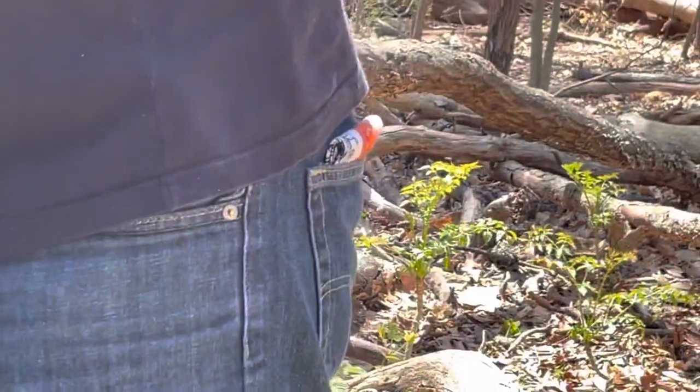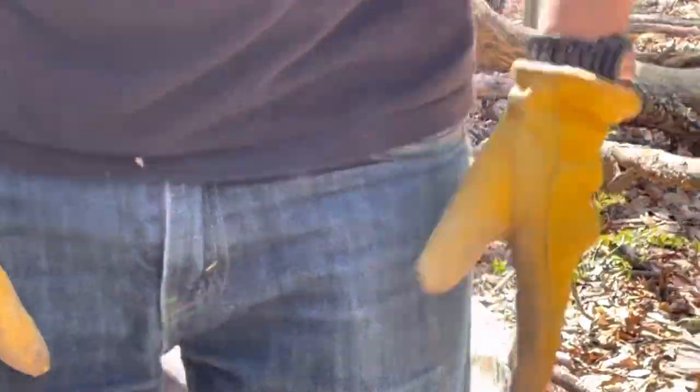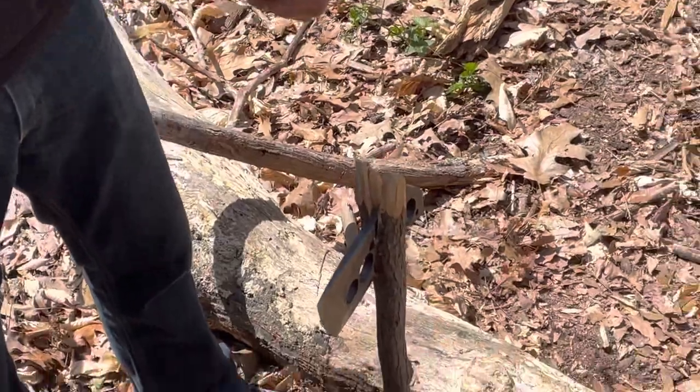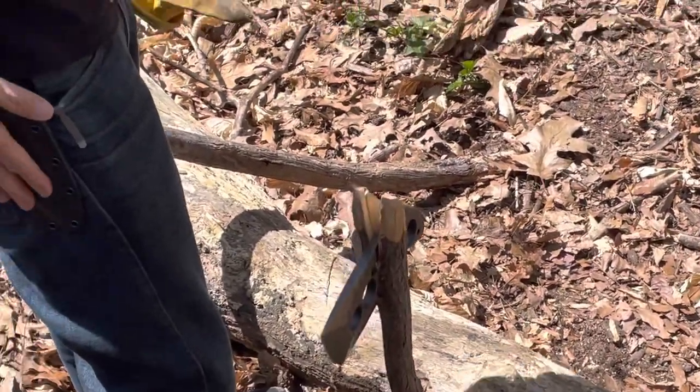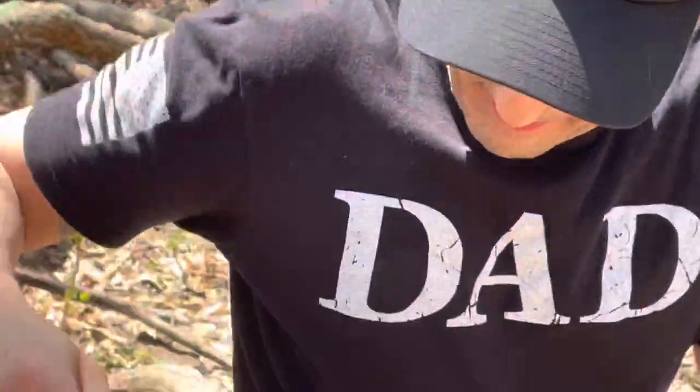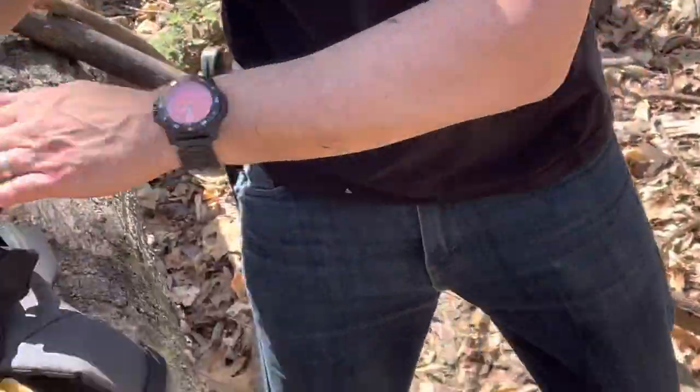Where's my paracord? If you're wondering what's on my hip, it's an Off-Grid Knives Ridgeback. This thing's pretty cool — that's like a little advertisement in the middle because I can't find my paracord.